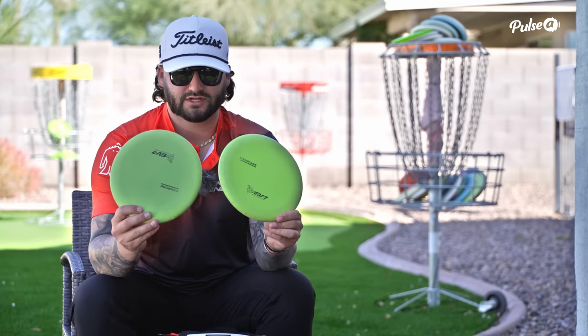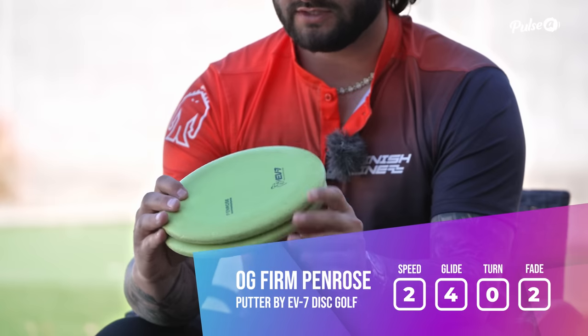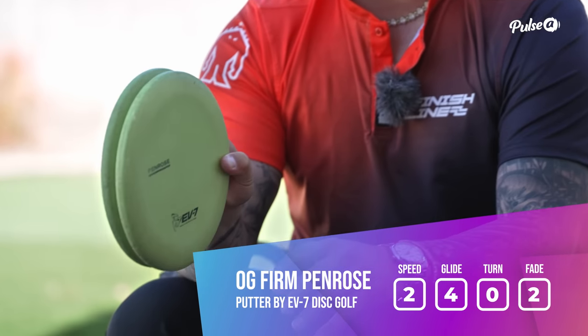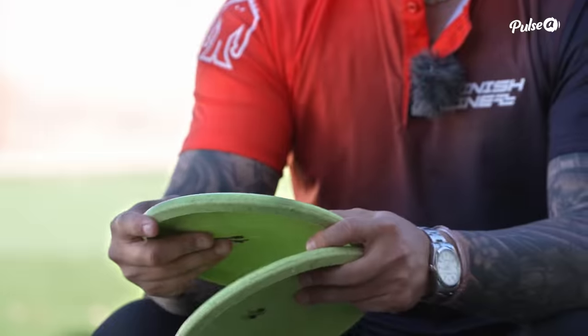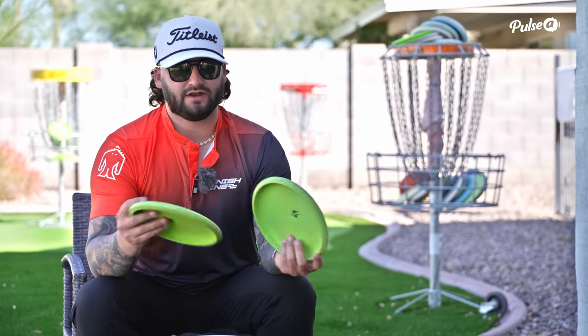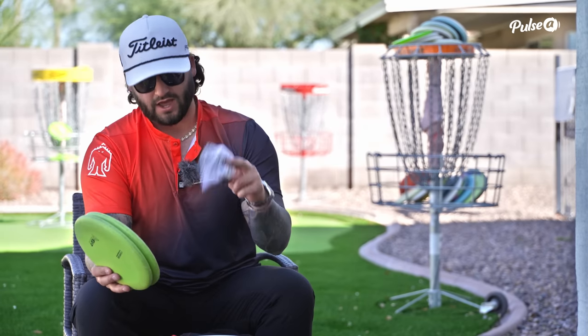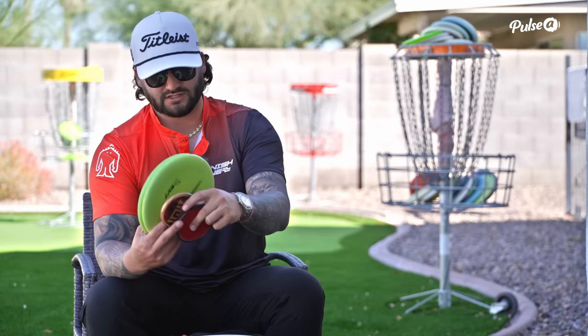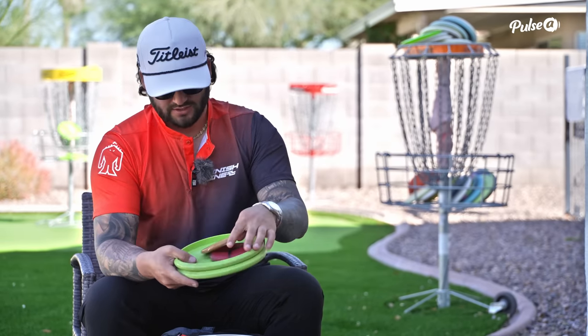Jumping right into it — the putters I'm using: EV7 Penrose and OG Firm. Same putters I've used for the last two seasons; this is my third season using this set. They're the prototype ones, so they're a little thinner than an EV7 Penrose you might typically find on the rack, but I definitely love them. I always use a chalk bag — this is a Chump chalk bag. I have a few minis here, some custom gifts from fans that I like to keep.